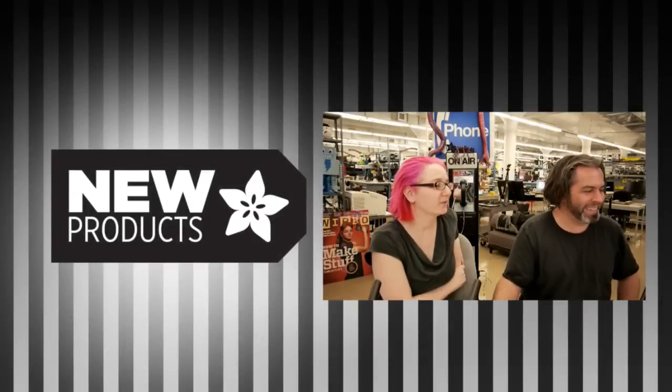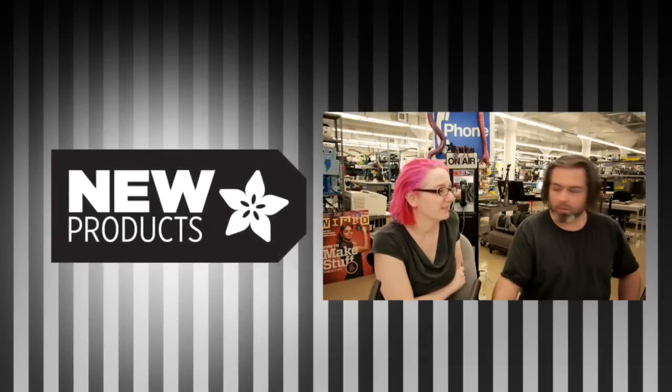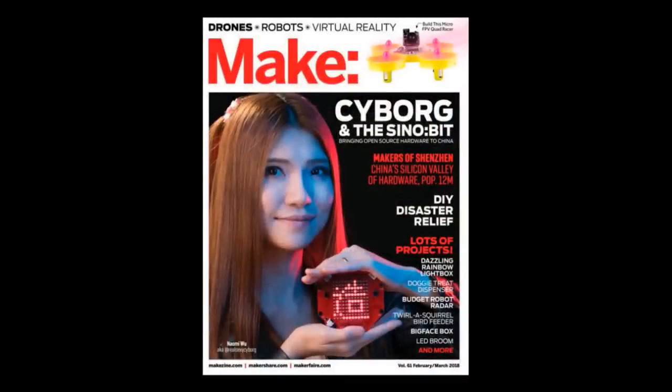That was good. I thought we were doing something else for a second. No, we're just going to do new products for a bit. Sorry, I'm tired today. Here we go. Okay, this is Make issue 61.